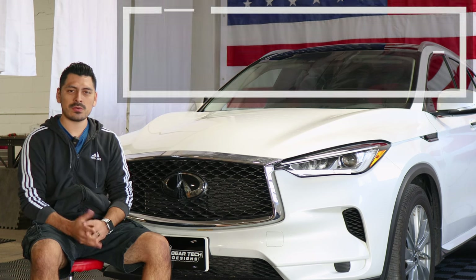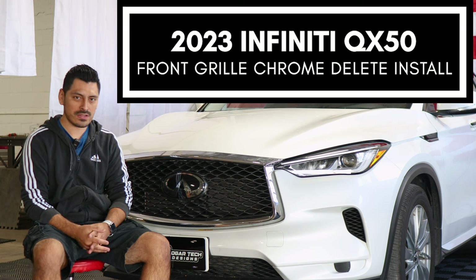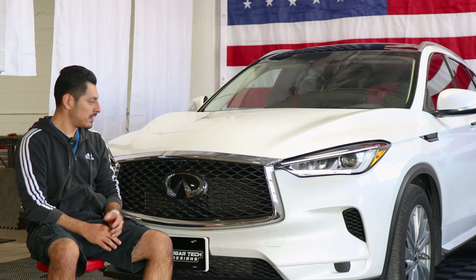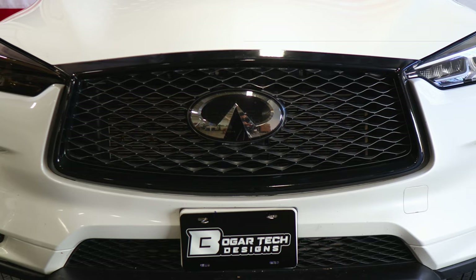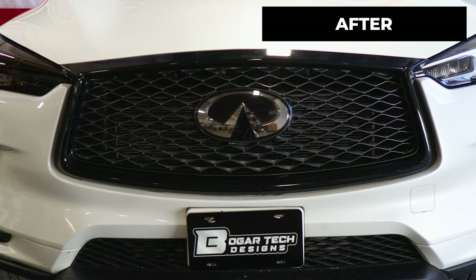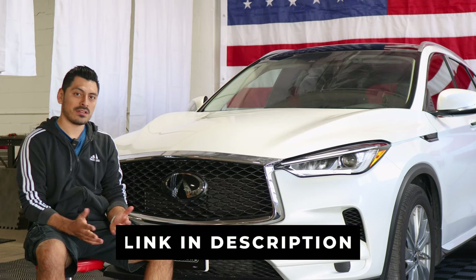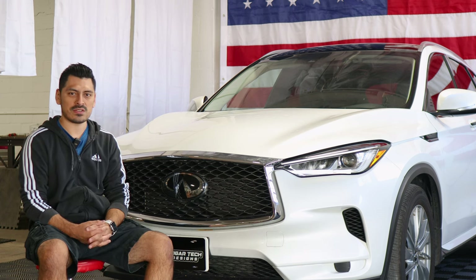Hey everyone, welcome back to another video. In today's video we have this 2023 Infiniti QX50 and we're going to do the front grille chrome delete installation for this vehicle. This is how it looks before doing the installation on the front panel, and this is how it looks after. We use the gloss black material to change the appearance of the front grille. If you like the product, the link will be down below. With that being said, let's get started with the installation video.